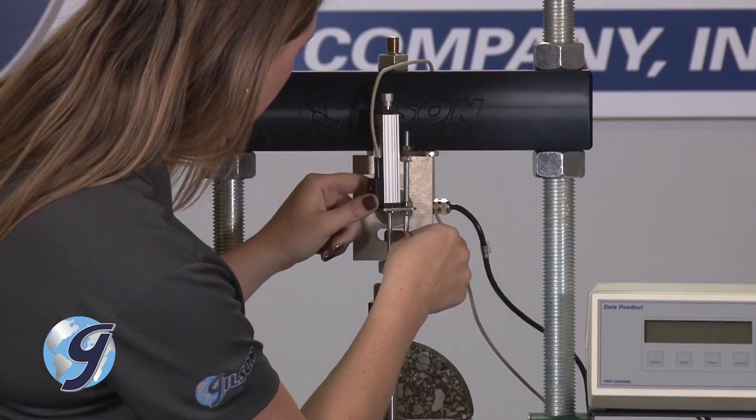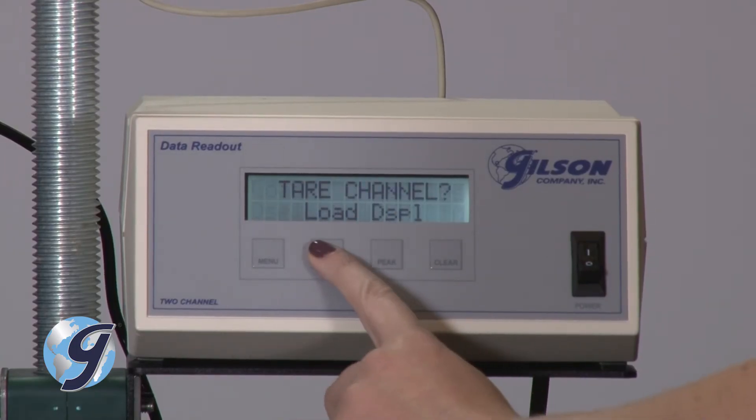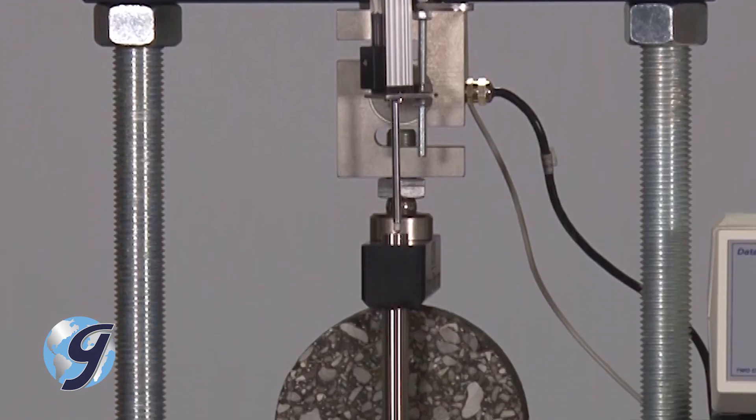Next, seat the LVDT on the vertical guide rod of the SCB fixture. Next, tear both the load cell and the LVDT. Now, you are ready to begin the test.